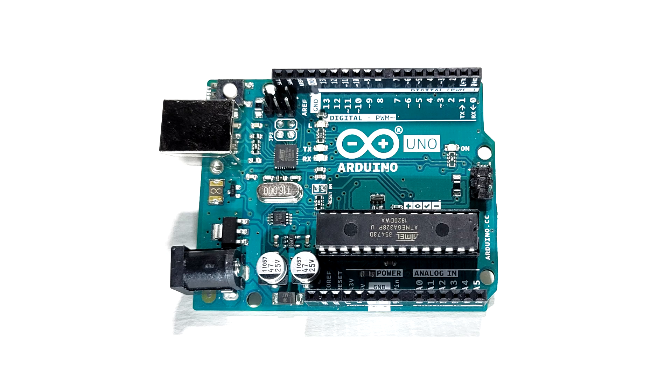In the meantime, let's take a closer look at some of the trains that we're running with my Arduino using DCC++EX.